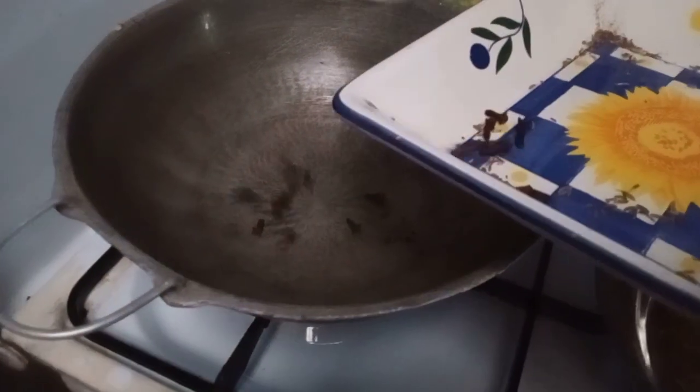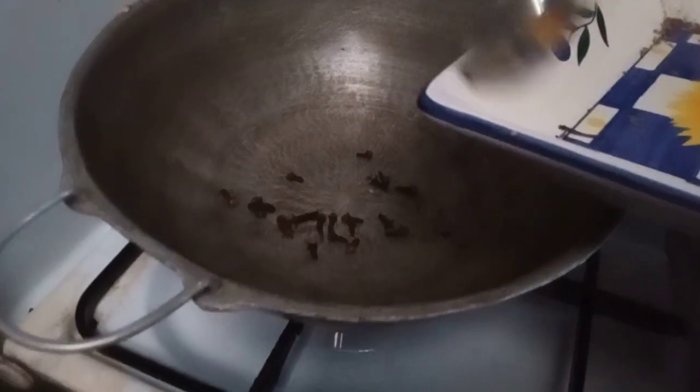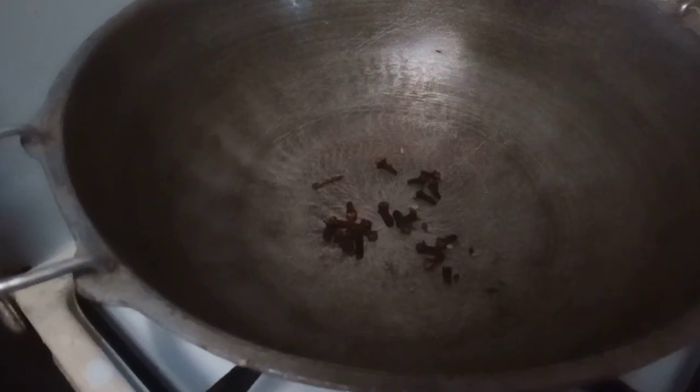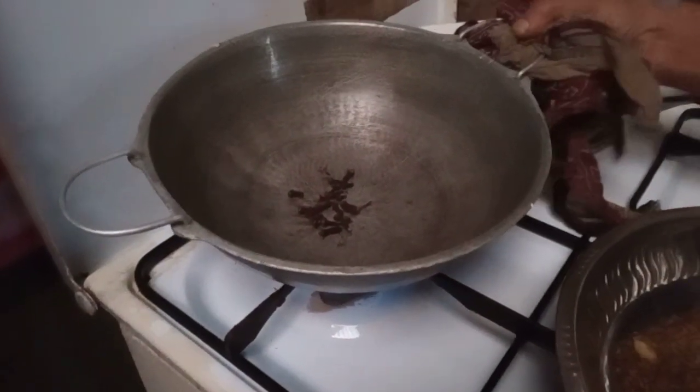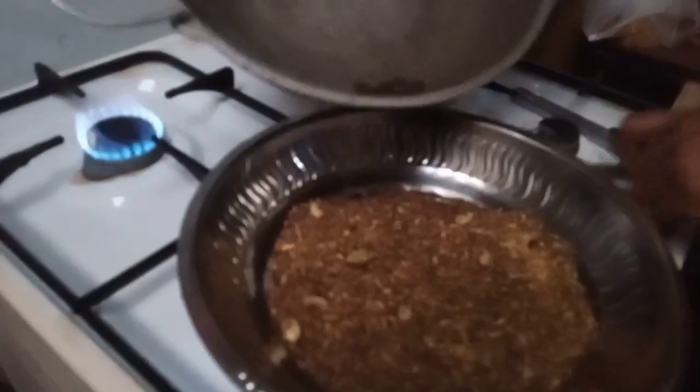Now you have to roast clove. After it's done, put it in the plate.